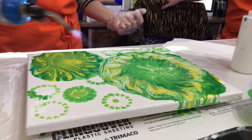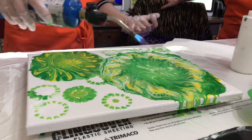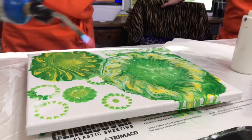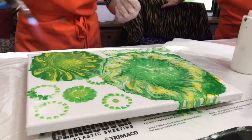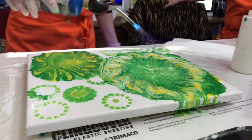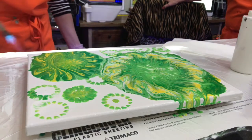Look at your bubbles coming up. Nice. Oh, I love those. Those are just really pretty colors. I like them. Well, they mix good together. They do.